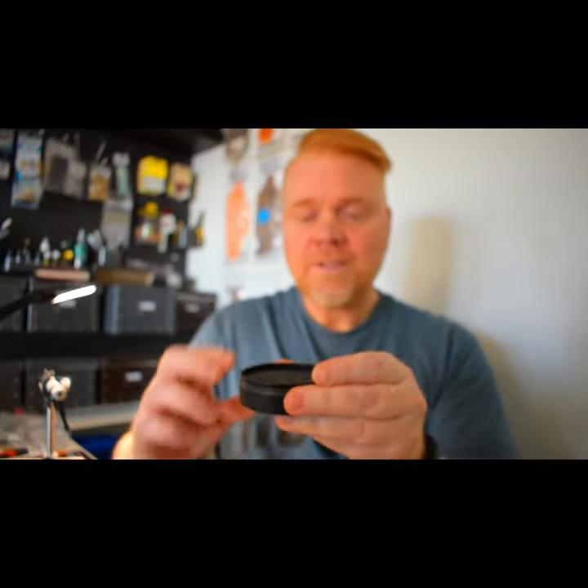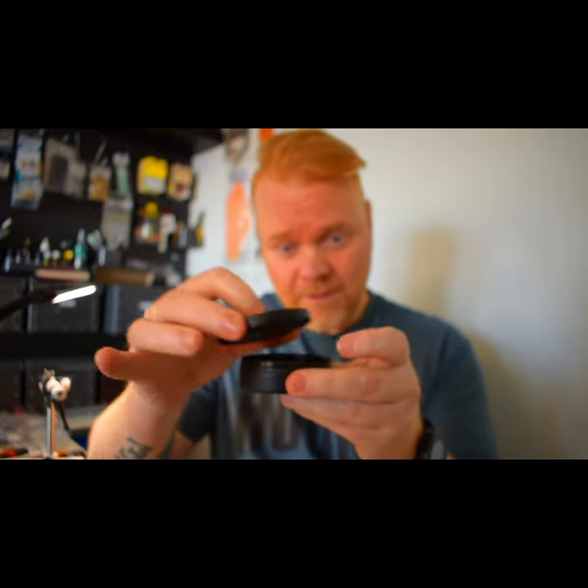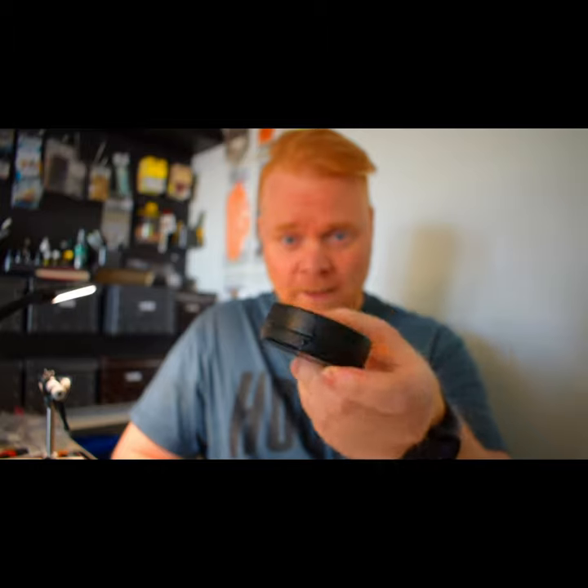Now you've got something to wet your fingers with, and I think it's a lot cleaner. When you're finished, just put the lid on — you won't get water all over your table. That's it guys, keep safe out there.